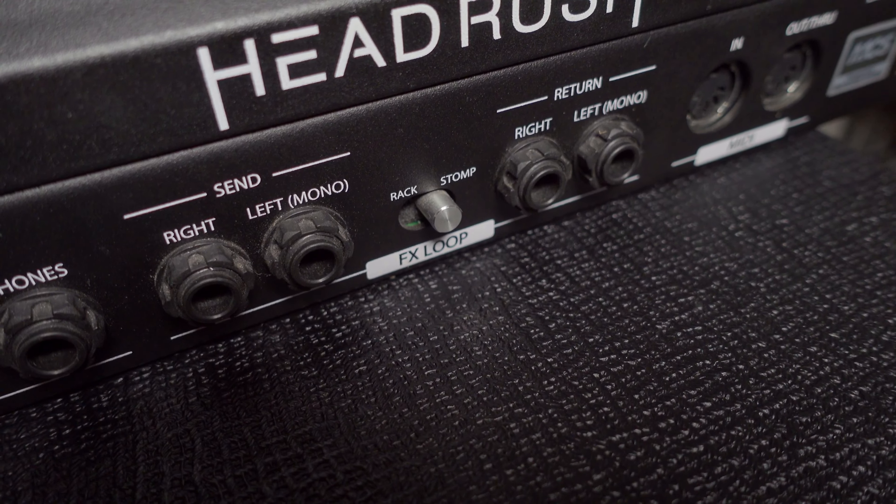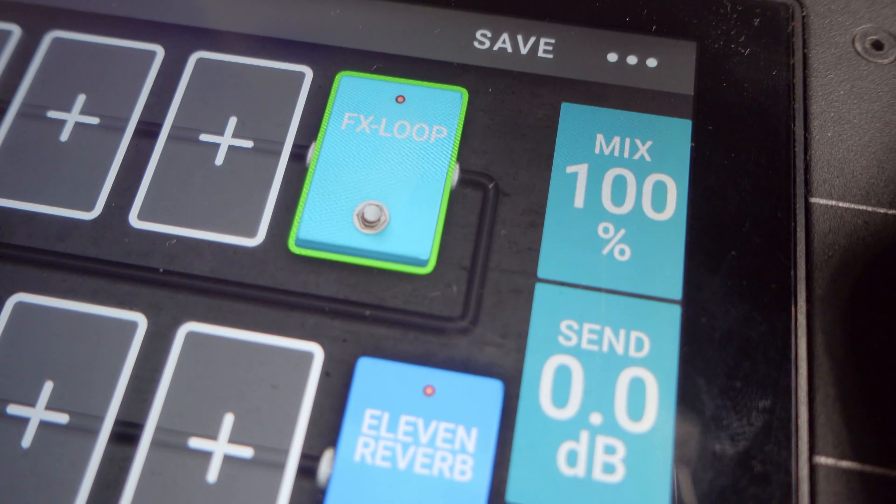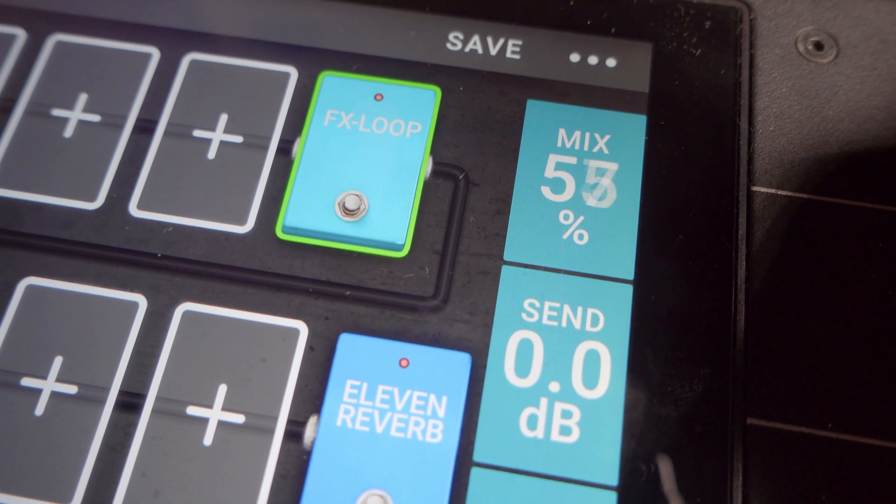But what if you don't have that mix or blend knob? Here's a quick solution: every player nowadays has at least a multi-effects processor or a modeler with an FX loop. This is my address FX unit — the only cool feature I'm using is that FX loop. By choosing FX loop in my menu, this now acts as a virtual blend knob, where I can decide how much signal goes through it — zero percent means no signal, a hundred percent means all the signal. Let's put it to the test quickly.